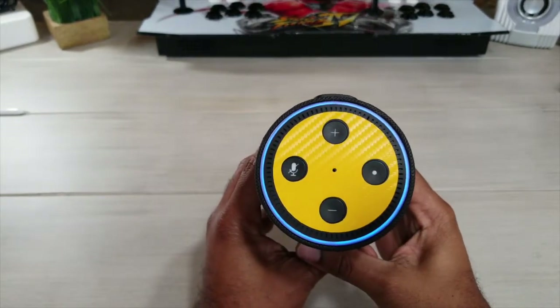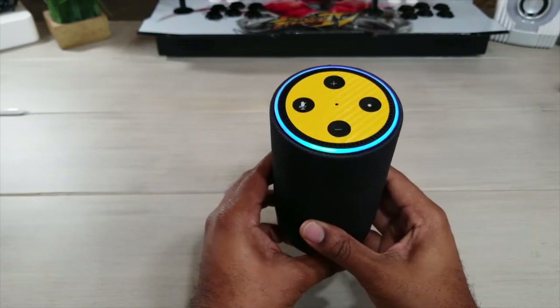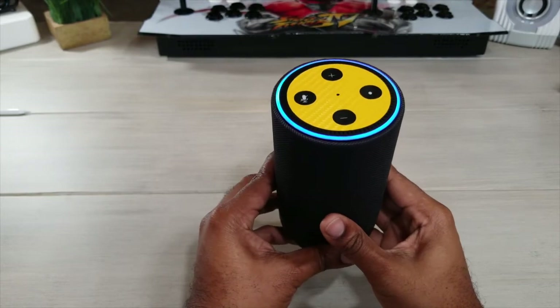We're going to see if it starts up. There we go — the blue light is telling us that it is starting up. It's going to take a little moment to connect to the internet and then we'll be right back.